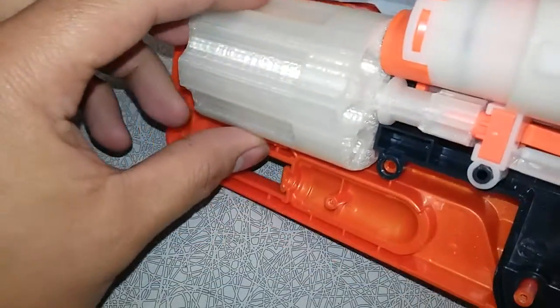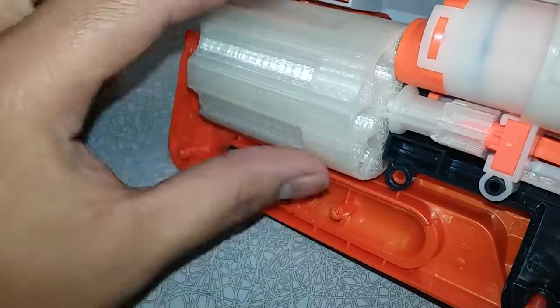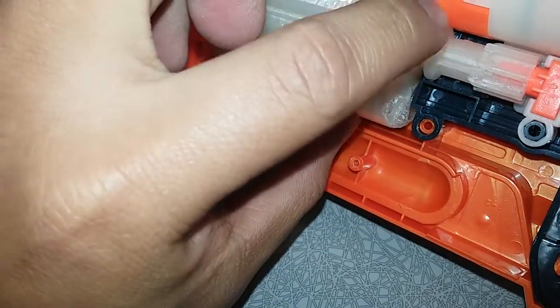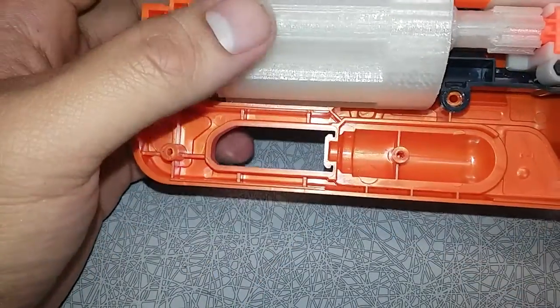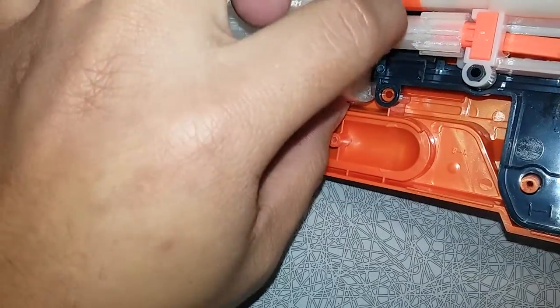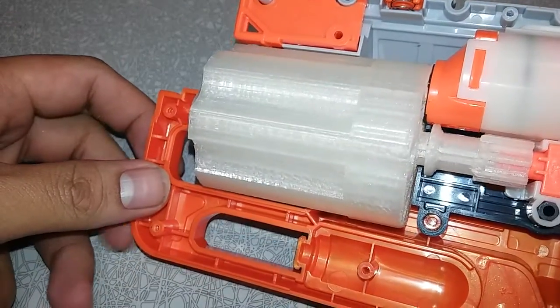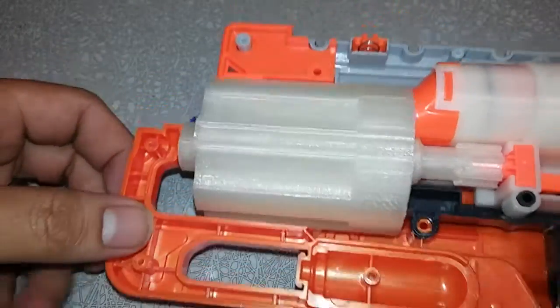The issues that I was having were related to this area back here not quite plugging into the hole correctly, so that way it wasn't creating a perfect seal. There would be a little bit of a gap. So I printed it out a couple of different times, getting closer each time, and I think I've got it this time.